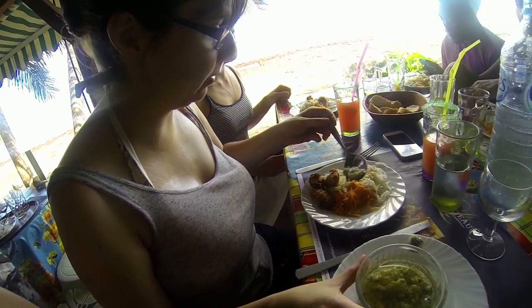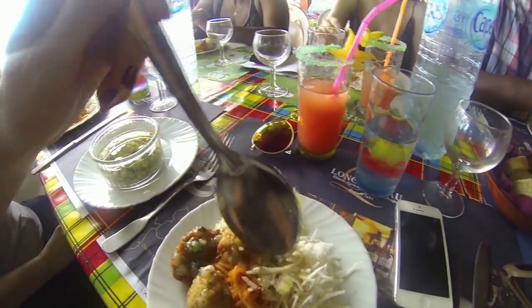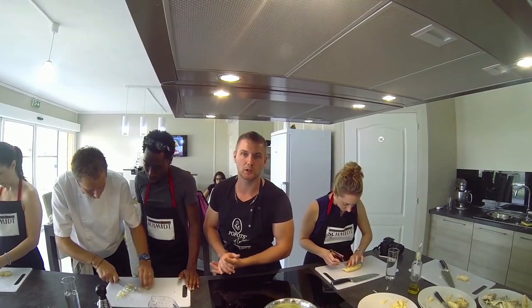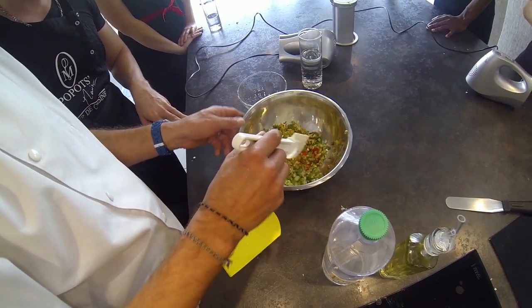Let's move on to my beloved dog sauce. Everyone has their own version of the recipe, but an easy way to throw together a bowl of dog sauce is to take the same kind of veggies you chopped earlier and add extra raw garlic, some white onion, carrots, and lime juice.